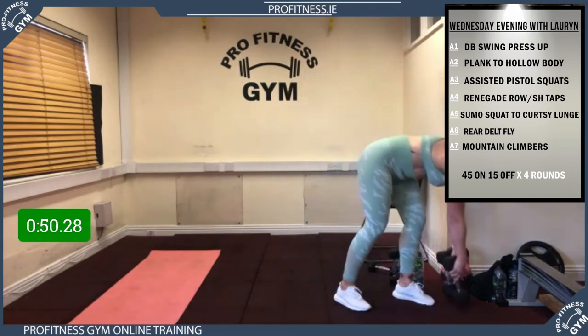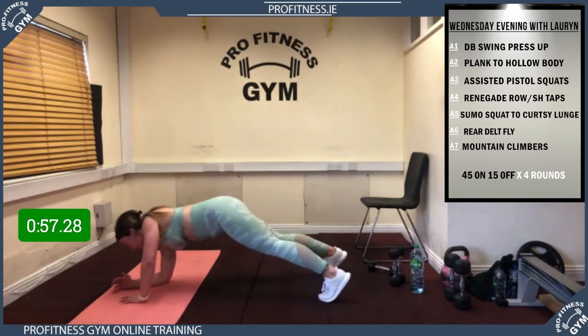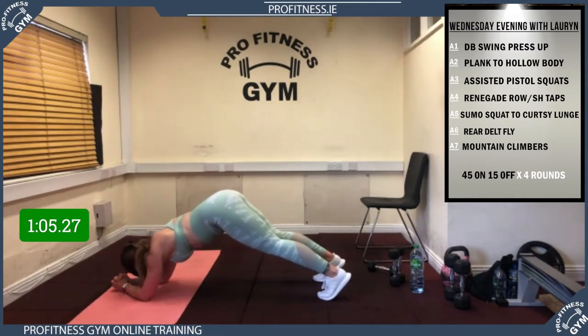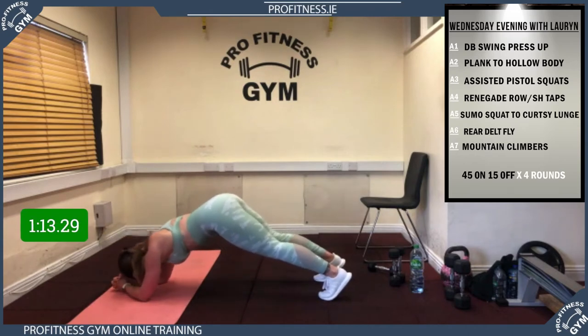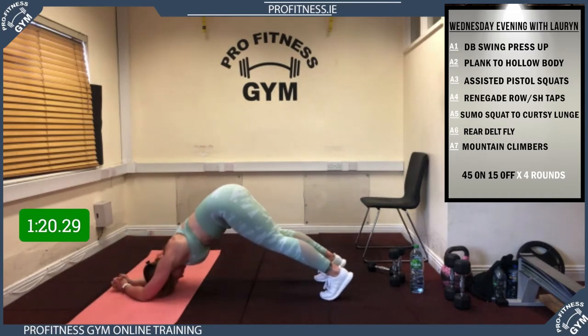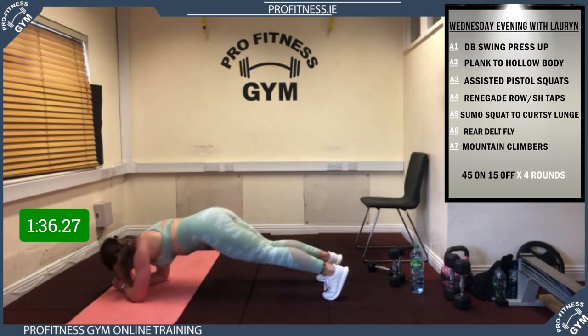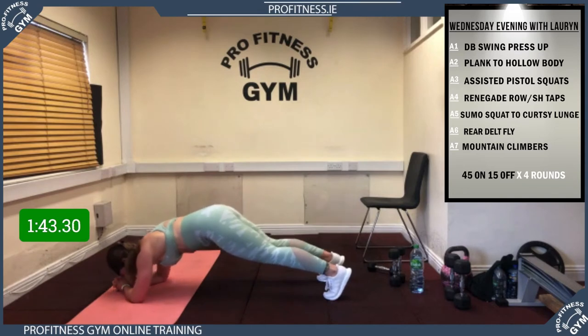Six exercises to go — plank into hollow body. 5, 4, 3, 2, 1, away we go! Good, bums up, fight! Get those hips up in the air and drop back down. Excellent stuff, 20 to go, 15 — brilliant guys, last 5 — rest! Well done.